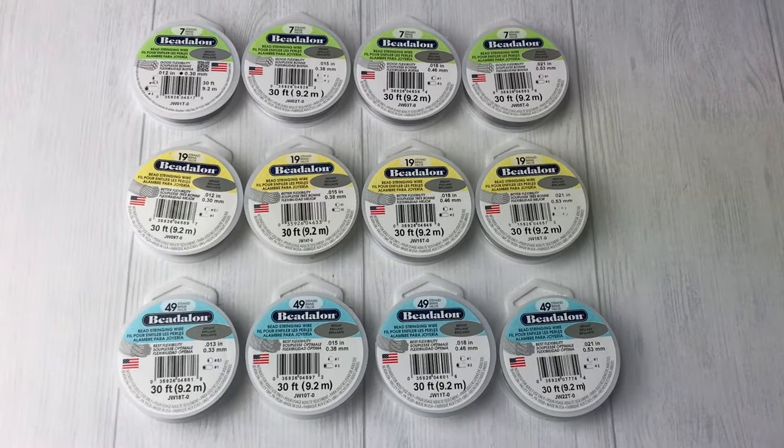Today we are going to talk about stringing wire. This is the wire that you string beaded necklaces on — anything that's a long section of beads where you would have a clasp on it. This is the wire you're going to use.